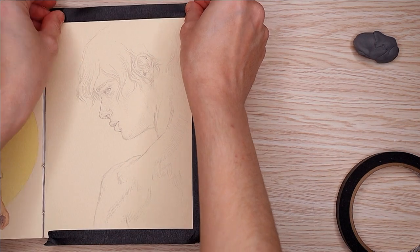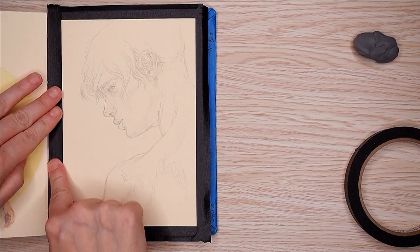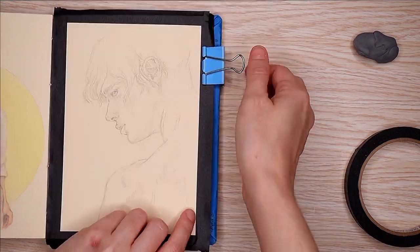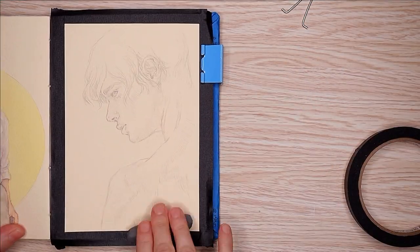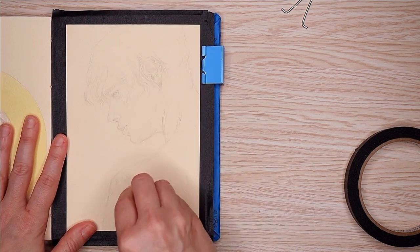You've seen it several times on this channel already, but as a reminder, it has the Bockingford Tinted Watercolor Paper, and I think this color is called Oatmeal — it's basically just a tan — and I am using my Agallo watercolor paints.